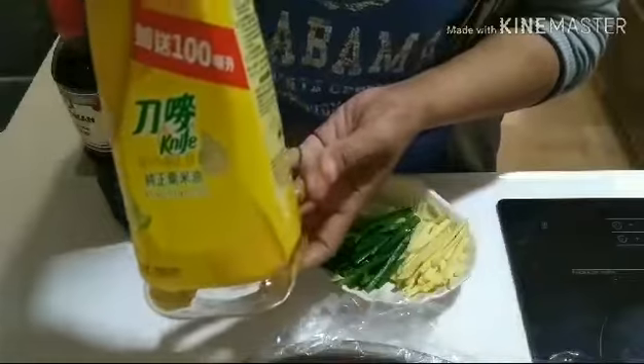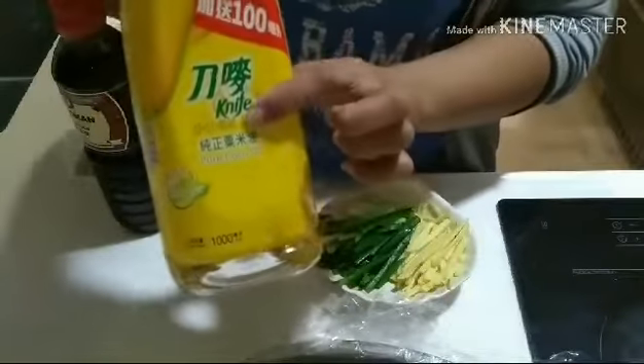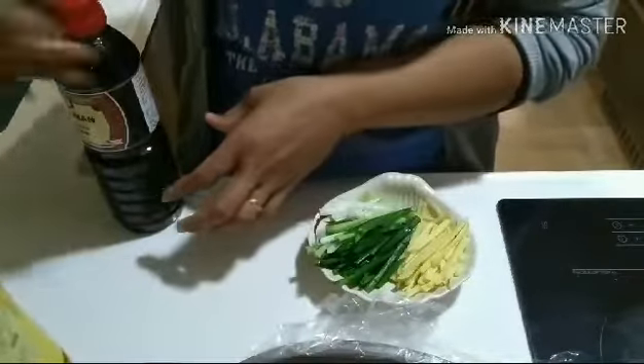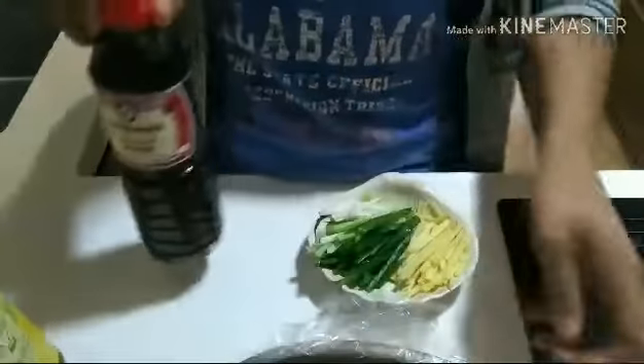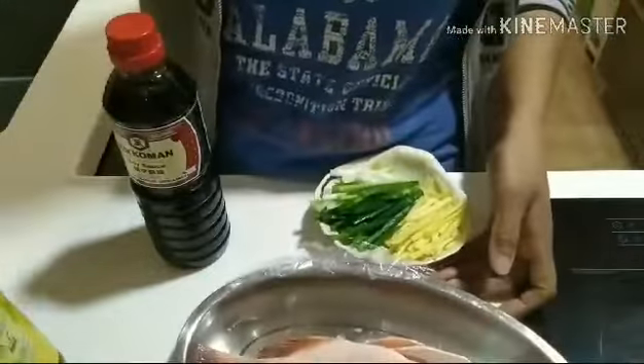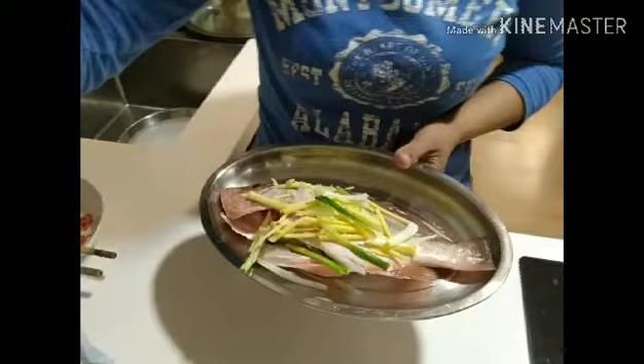We also need coconut oil, corn oil, or whatever cooking oil you have. And also soy sauce — that cannot be missing in steamed fish. Those are our ingredients, and here is our fish.